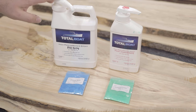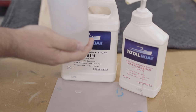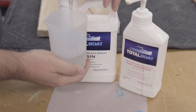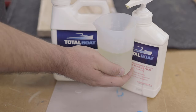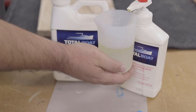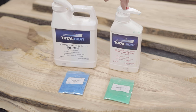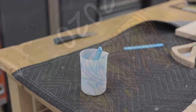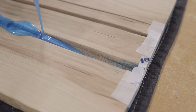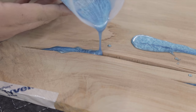The epoxy I used is TotalBoat High Performance Epoxy, a two-to-one ratio. I used the fast hardener, but I do not recommend it. If you're doing anything larger than a surface void, you'll want to use the medium or even the slow hardener, because the fast hardener makes the epoxy cure very quickly — it won't give you much working time and it might actually set your workpiece on fire if you're not careful. I used mica pigment to color the epoxy, specifically a glossy blue pigment.